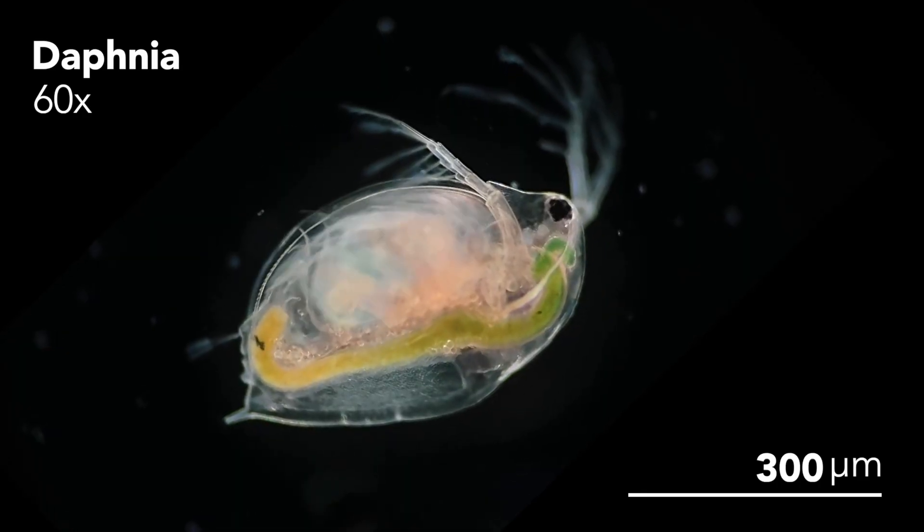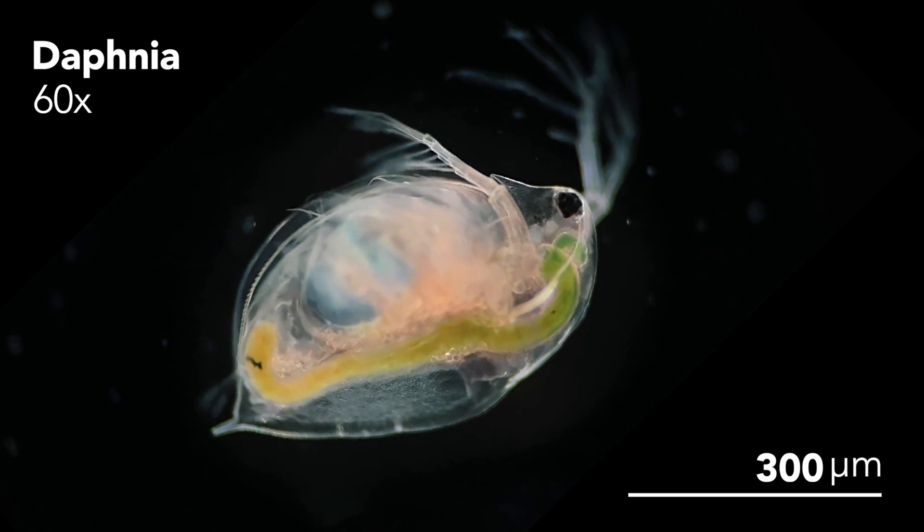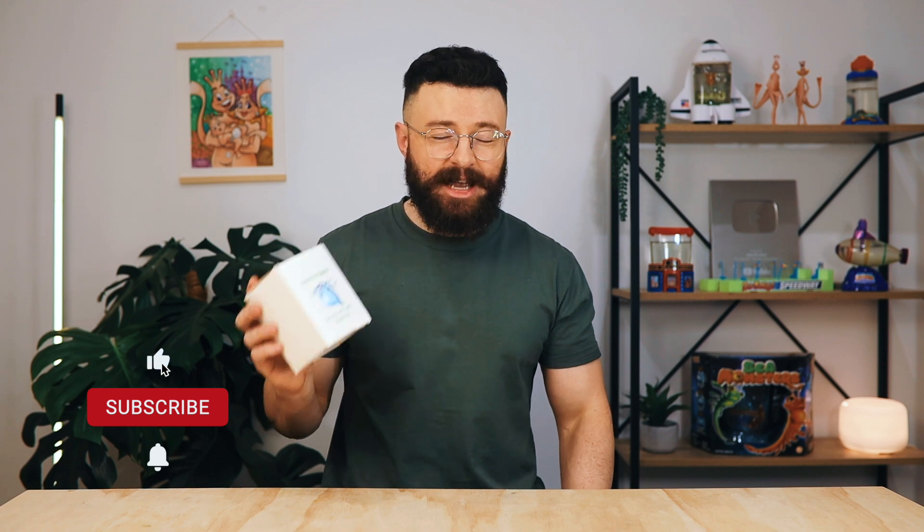Hey guys, welcome back to PicoCosmos. Today I'll be doing an unboxing and review of the Daphnia hatching kit from Aquatic Live Food. For anybody who's not familiar with Daphnia, they're a small aquatic crustacean that are widely used in the aquarium hobby as a live food source for fish. But I think they're quite beautiful animals in their own right, so today we're going to be raising them as pets instead.